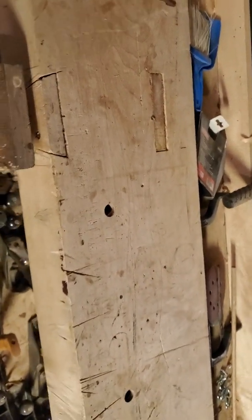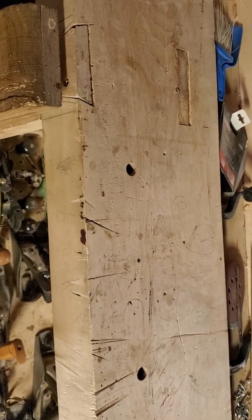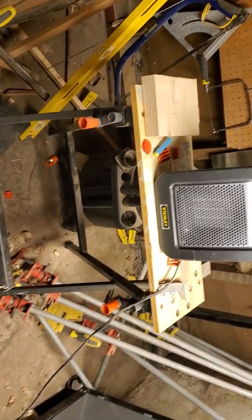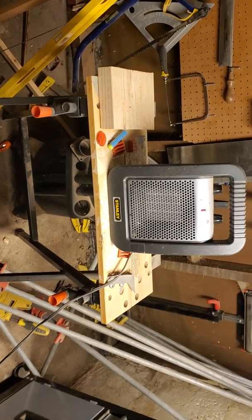So, work holding — you're going to need a platform to build off of, and ways to hold your work so it doesn't move on you while you're working it. There are a lot of different things you could use for that. You can do what I've done and build a bench. You can buy a bench, or you can get something like this Workmate — these little workstations. They come in a wide variety of designs.